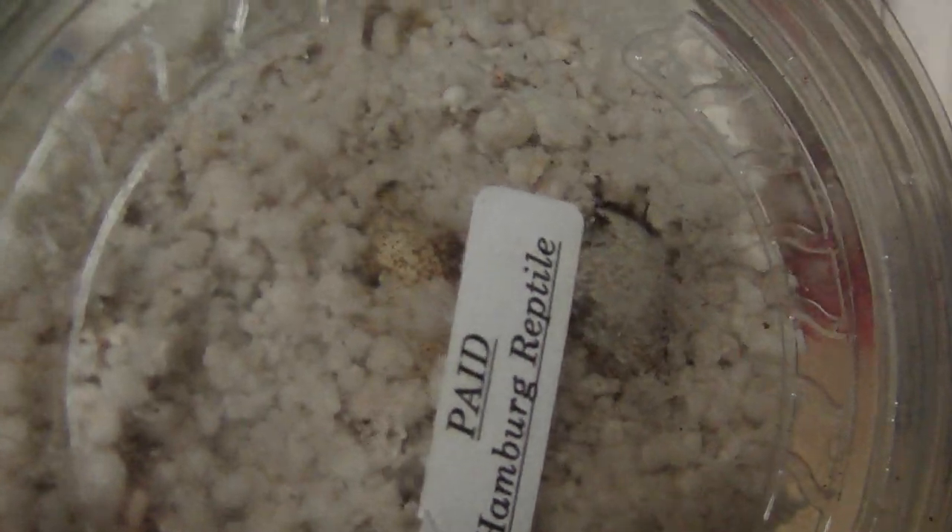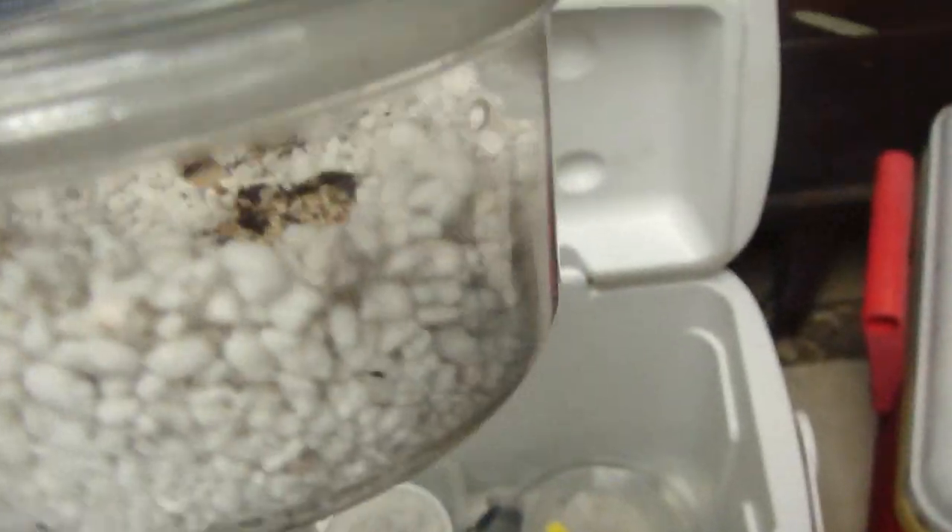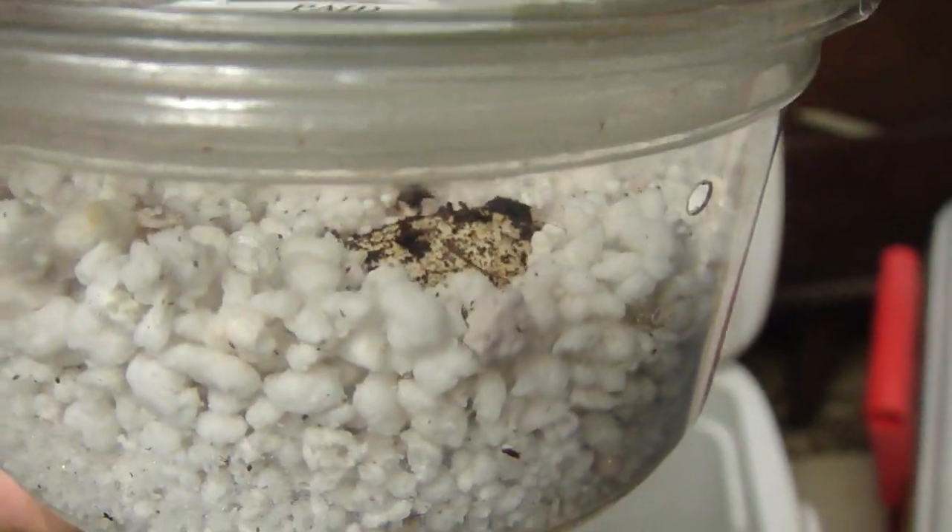These were laid this morning. You can't really see - I don't want to lift up the lid and disturb them. That one's buried in there because that's how it was laid. There we go, you can kind of see one.